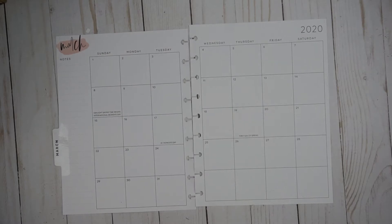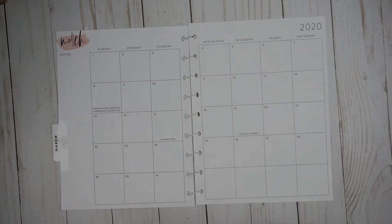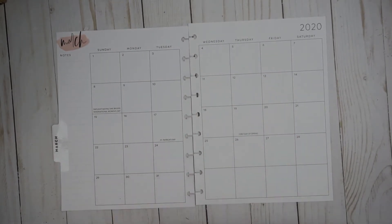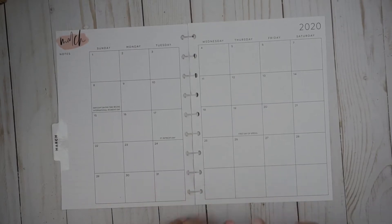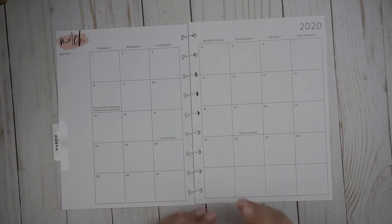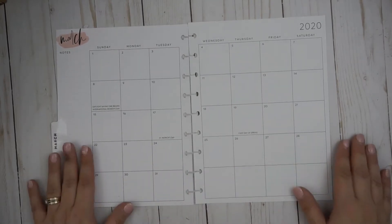Hey friends, welcome to Chai and Faith. Today I am going to be doing the March month view in my classic size happy planner. So join me — I'd love for you to hang out. Don't forget to hit that red subscribe button and give this video a thumbs up if you like it. Let's get planning.